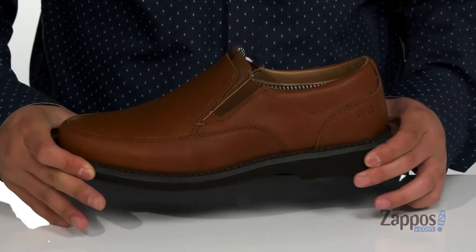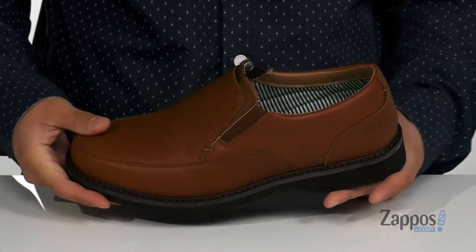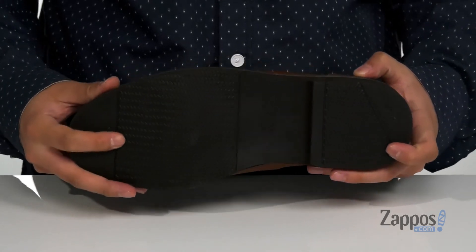This sits on top of a lightweight shock-absorbing foam. The shoe itself has a sturdy and flexible design, sitting on top of a textured synthetic outsole.